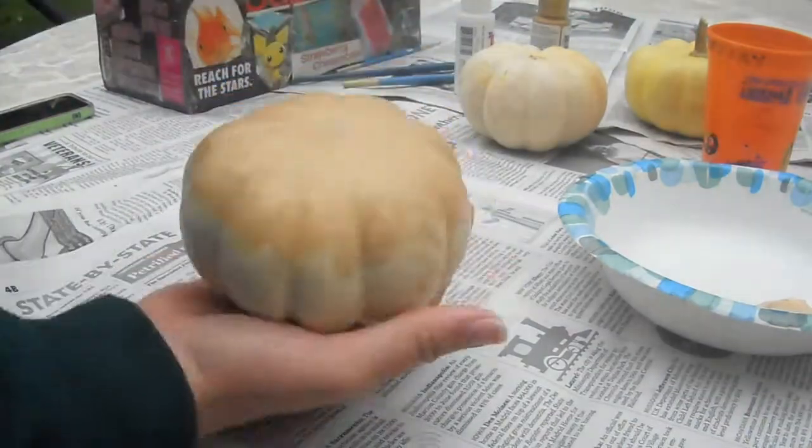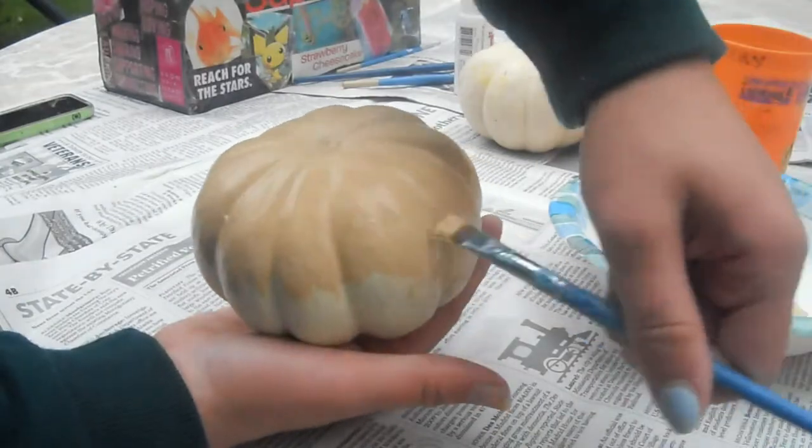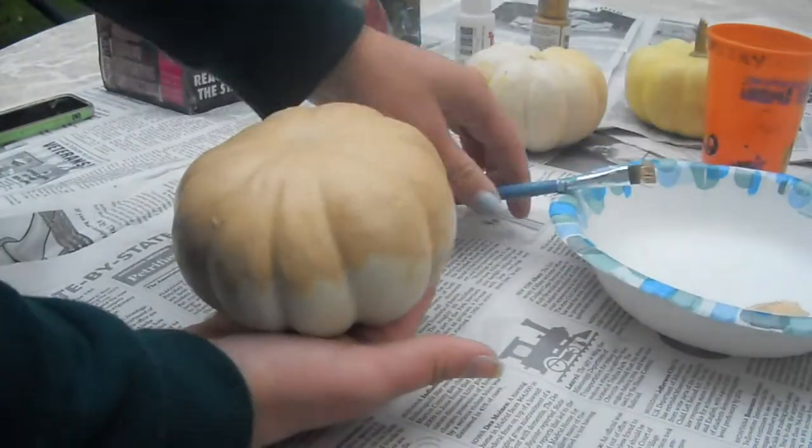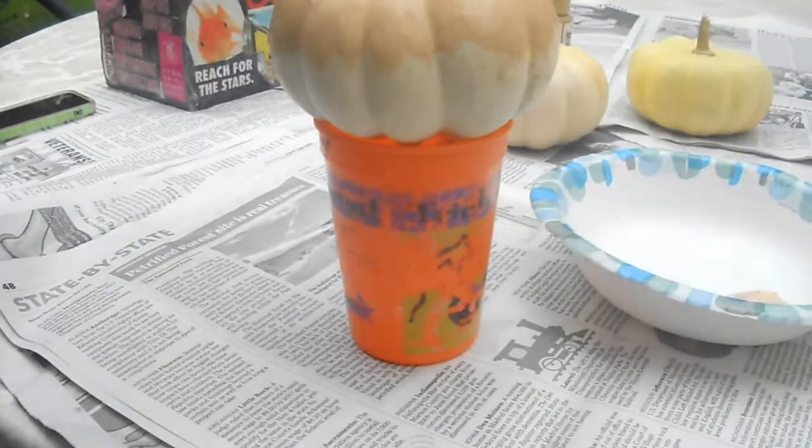I'm just going to keep painting, and if your hand is getting too tired, you can always put your pumpkin onto a cup like I'm going to do right now — it's much easier to paint it this way.